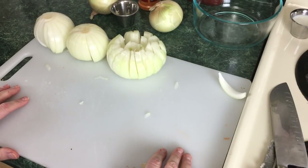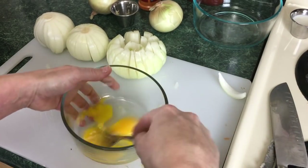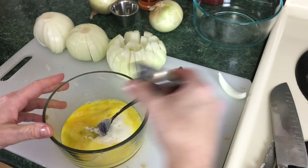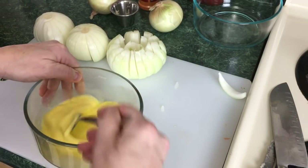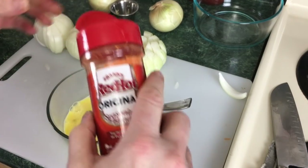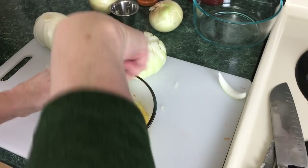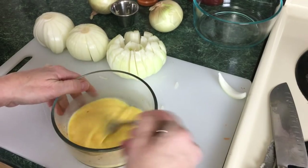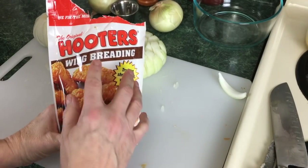Now let's move on to the coating. Start with two eggs — beat these and add two tablespoons of milk, then whisk with a fork to combine. You can add a bit of seasoning; I'm going to take the Frank's Red Hot original seasoning and put just a bit in. It helps flavor the inner part of the onion. You can use Tabasco sauce or liquid wing sauce — whatever you want. Today we're using Hooters wing breading.